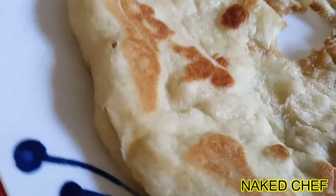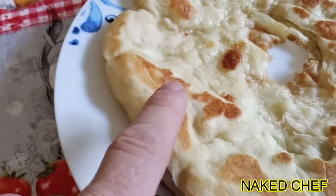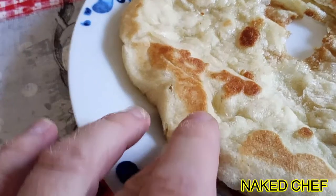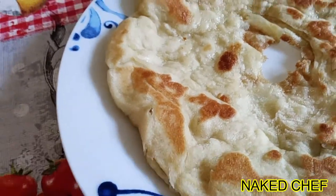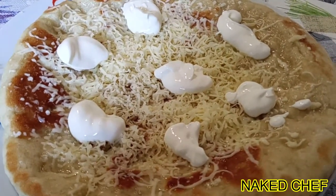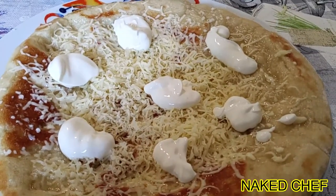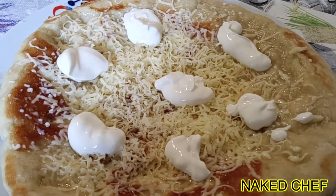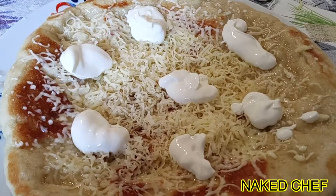So this is ready — you can see how soft it is. The bread is not very easy to make. So that's the flat bread. I will eat it like this with garlic, cheese, yogurt or sour cream and some vegetables. And that's it, it's perfect. See you guys.